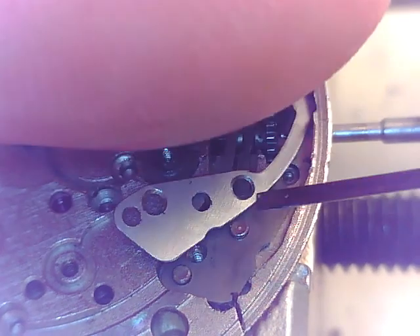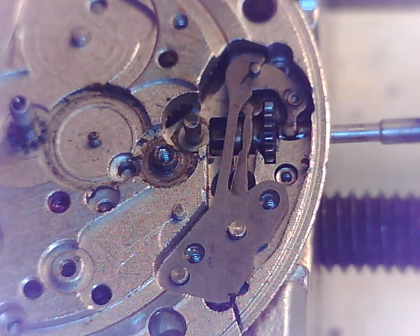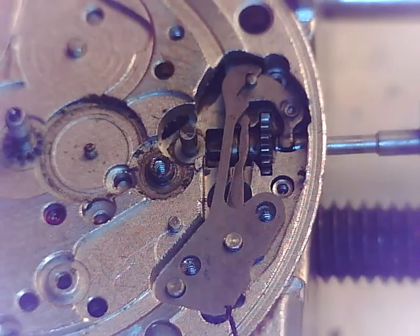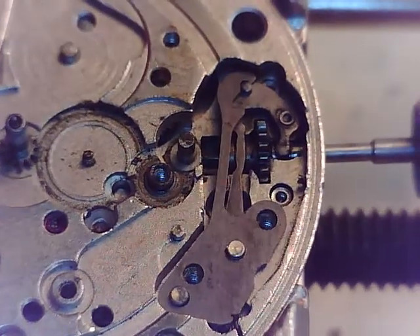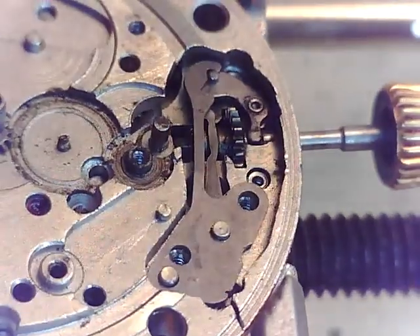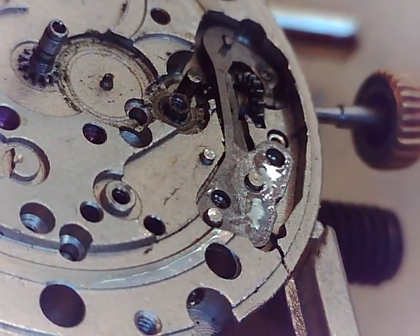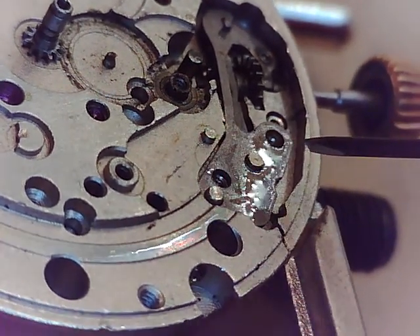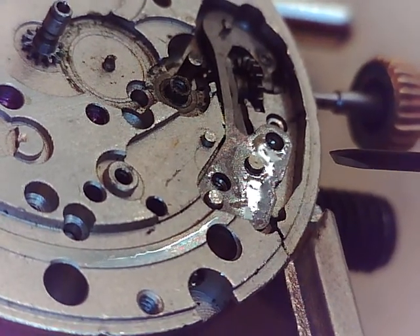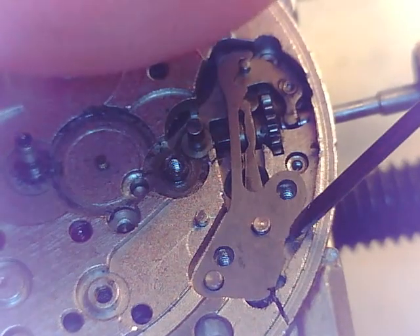I don't have any gloves on because we're going to clean everything. I'm not really worried about tarnishing or any oil contaminants. Speaking of oil, if you look on that spring — there it is. See that glaze? See that oil? That's too much. We've got too much oil in this movement, and I think that's part of the problem. Oil on very slick, smooth surfaces like the date ring actually becomes a binding agent.